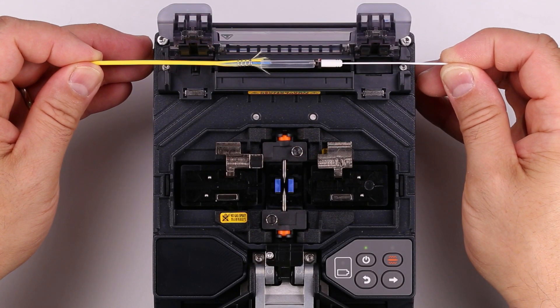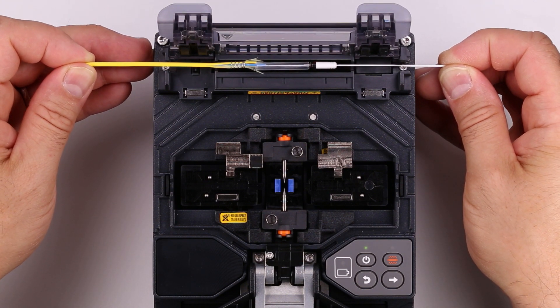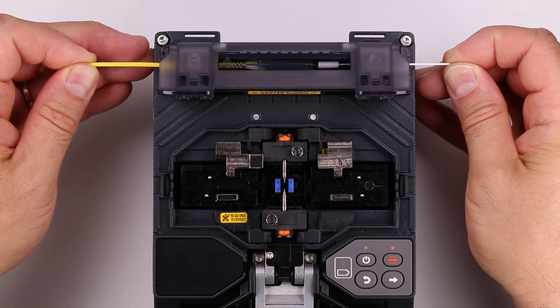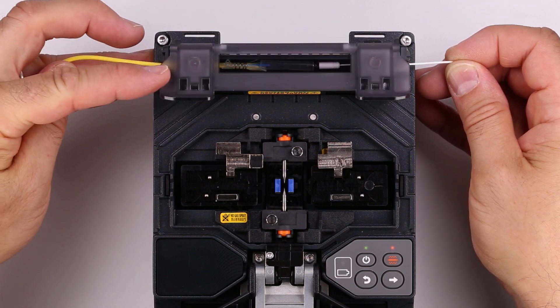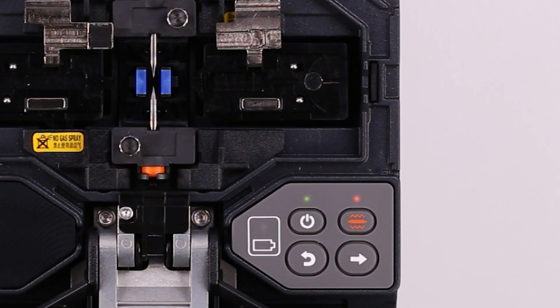While keeping tension on the splice, place the assembly in the heater with the protective tube at the center — place the right side first, then left. Make sure the protective sleeve does not move. The heater lid will close when the assembly hits the bottom of the heater. The heating cycle starts automatically when the lid closes. With cordage, it is sometimes necessary to push the heater lid fully closed. The heating cycle is complete when the red light goes out over the heater button.